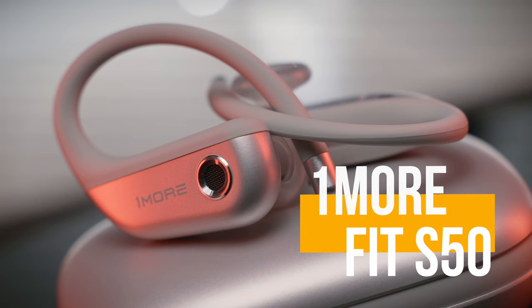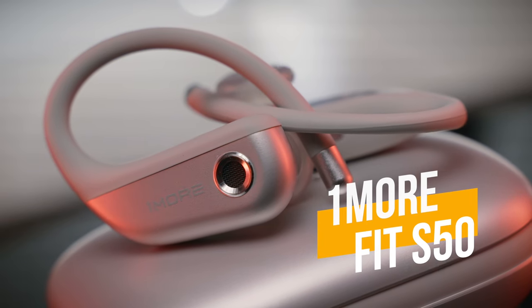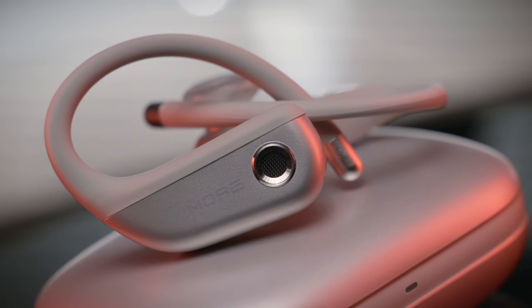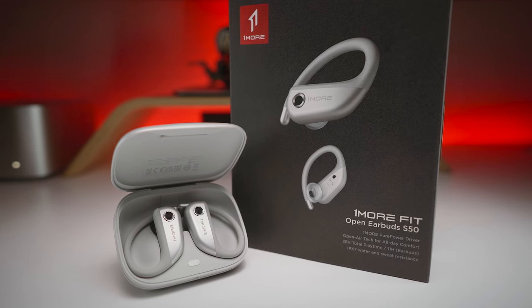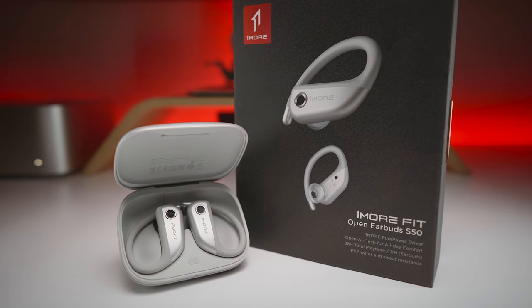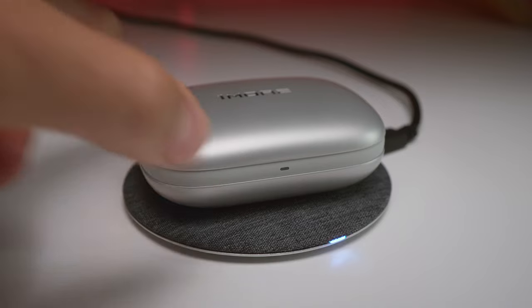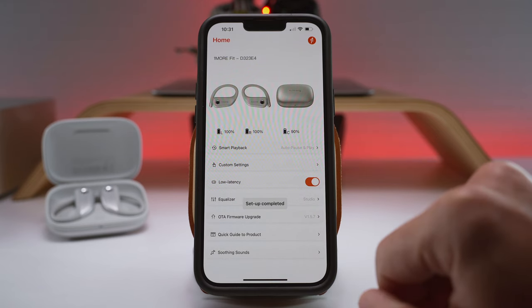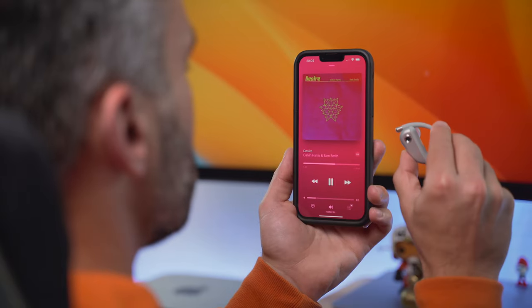Let's start today's discussion with the OneMoreFit S50, which only costs about 120 bucks as of making this video. From a best value point of view, we got our winner already. But the relatively affordable price tag would not mean much if it wasn't backed with quality and performance across the board, and that's something the S50 can deliver too. In fact, these earbuds offer a few unique features that none of the others can: Qi wireless charging support, a low latency game mode in the smartphone app, and wear sensors for automatic play and pause.